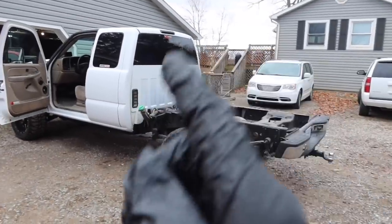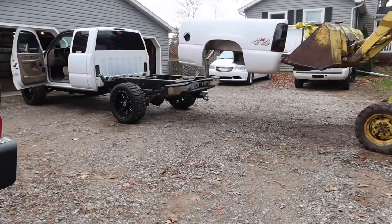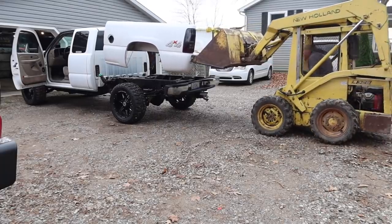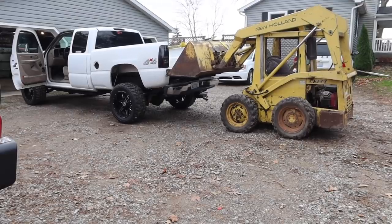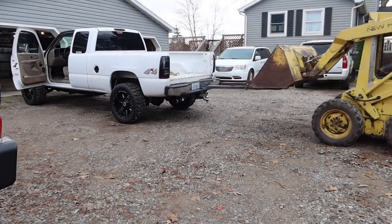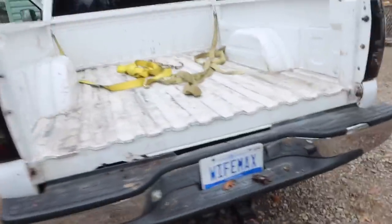Now for the sketchy part — let's go ahead and put this bed back on the frame. Hopefully we don't blow the back window out or scratch something or destroy the new awesome bed we just put on. It actually wasn't too bad — I'm getting good at this. One shot, one kill. We have it on. I'll go ahead and bolt everything in — that's pretty easy. Then put the tailgate back on.